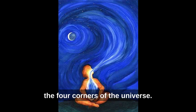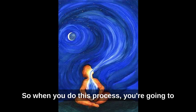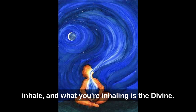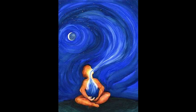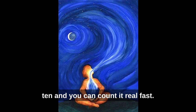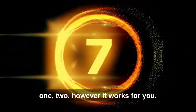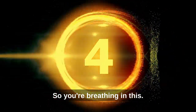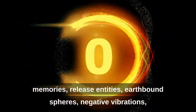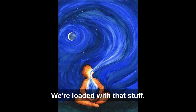So when you do this process, you're going to inhale and count to 10 — you can count it really fast. What you're inhaling is the divine, counting 1 through 10 as you breathe in. The only purpose is to cancel memories, release entities, earthbound spirits, negative vibrations, and space beings from your computer bank. We're loaded with that stuff.